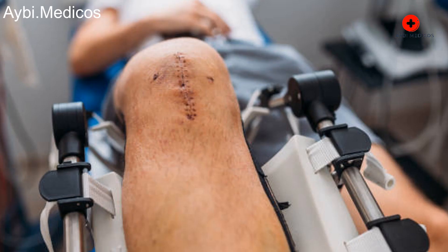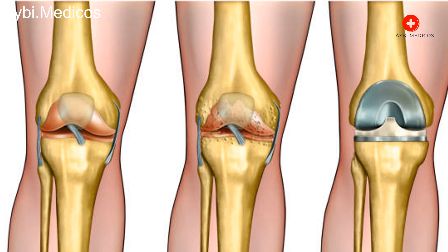Closure: Once the new components are in place and the joint is functioning well, the surgeon closes the incision using stitches or staples.